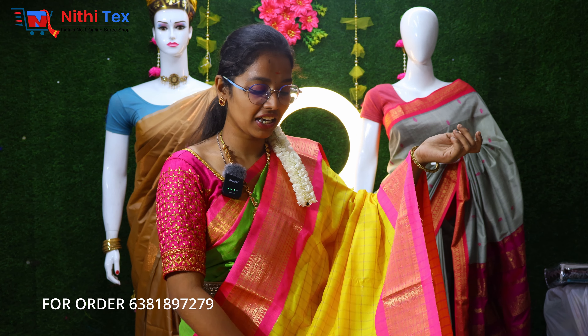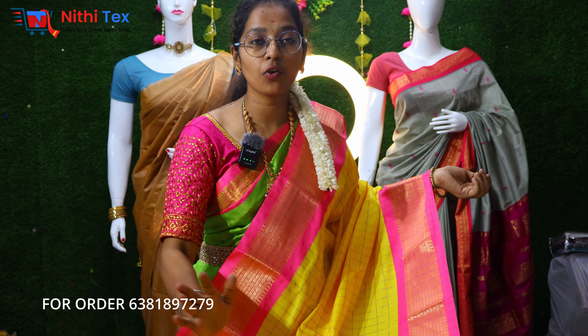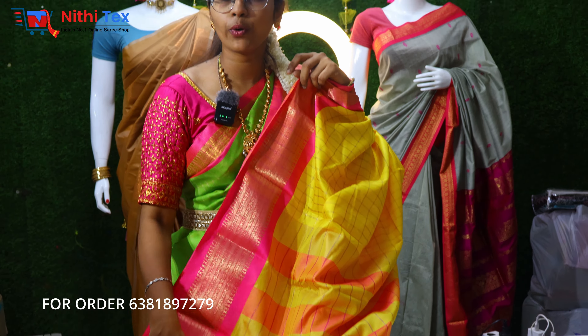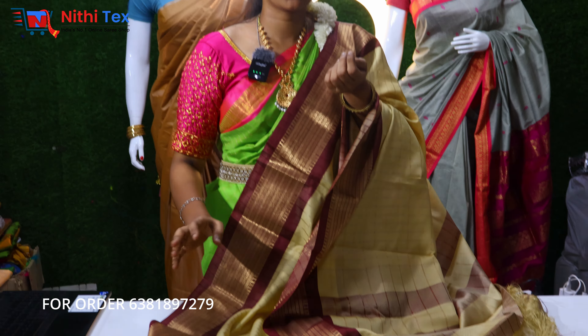We will see a bright color — yellow and lime. It is a pink color combination. If you look at this saree, it is a yellow and pink color combination. If you look at this saree, it is a yellow and pink color contrast — it is very unique and elegant. If you look at this saree, it is a cream and brown combination — a light color and dark color combination.